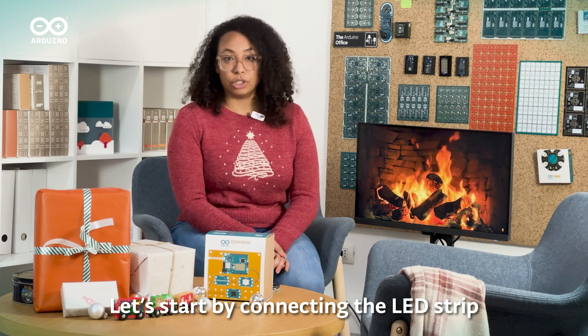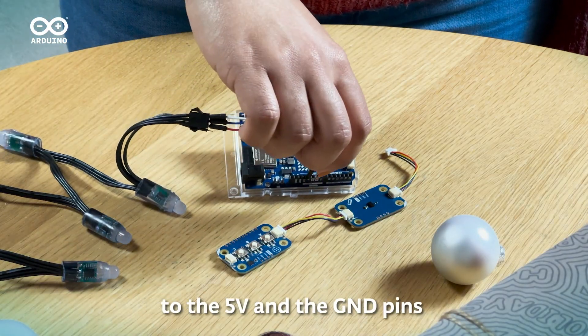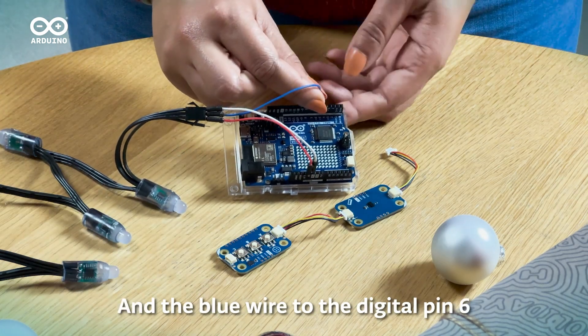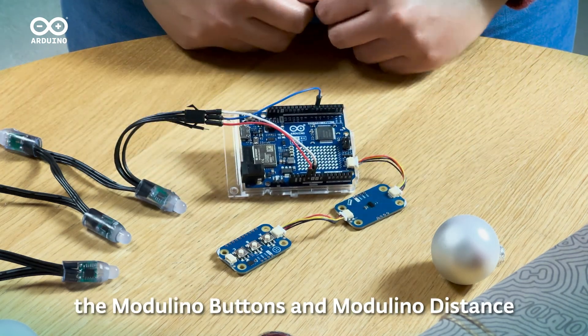Let's start by connecting the LED strip. Attach the red and white wires to the 5V and GND pins, and the blue wire to digital pin 6. Now we're going to plug in the Modulino buttons and Modulino distance.